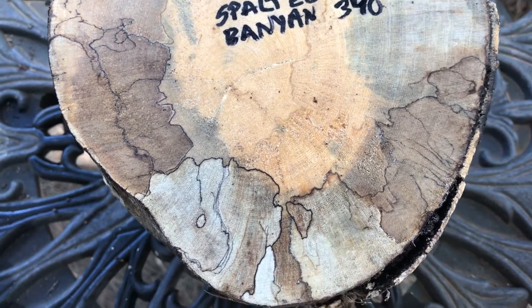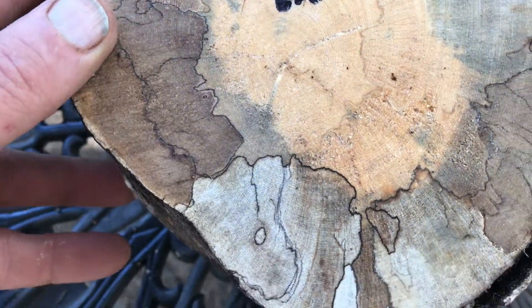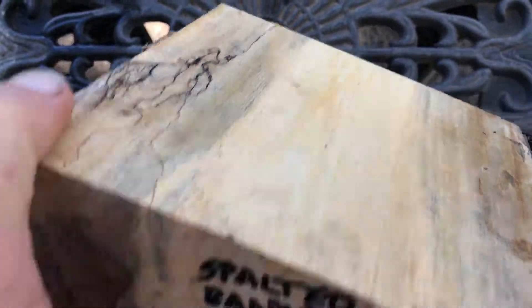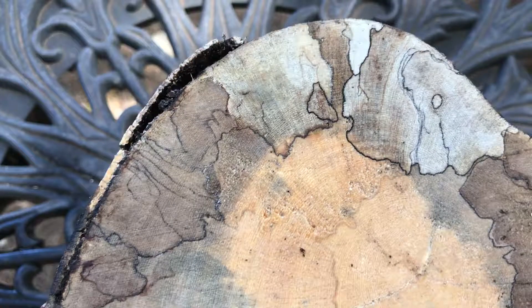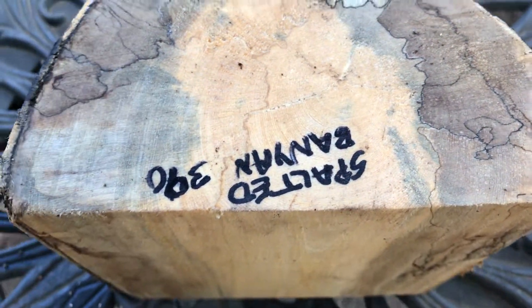Hey everyone, auction number 390. This is a really nice spalted banyan bowl blank. Have a look at that — let's turn it around for you. You can see all that black line in there, some brown, lots of yellow and tan. This is really nice.